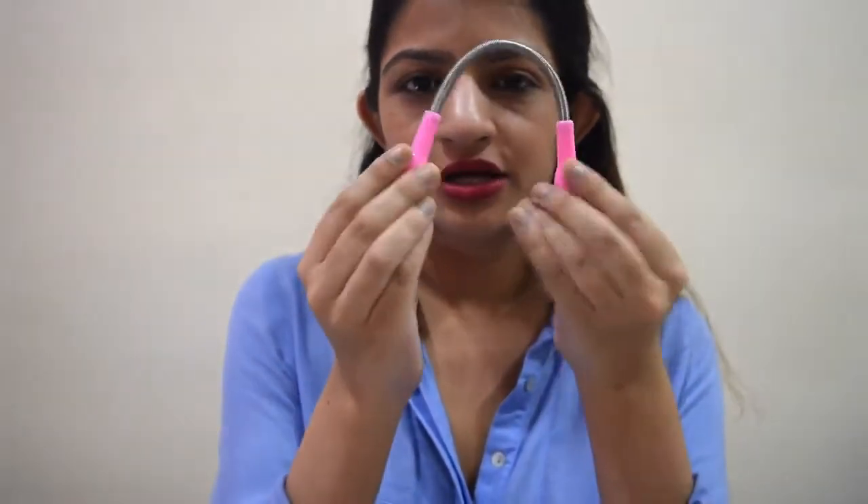Make sure it's big enough for you to hold so it doesn't slip. If you're generally not used to waxing, threading, or any hair removal technique and find it too painful, stay away from this and stick to bleaching or just don't do anything at all. I got it because I was a little tired of bleaching. I hope you liked this review — don't forget to like, share, and subscribe, and comment below if there are other products you'd like me to review. I'll be back next week!